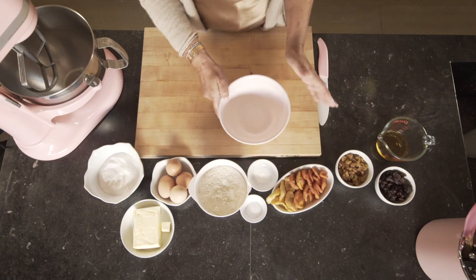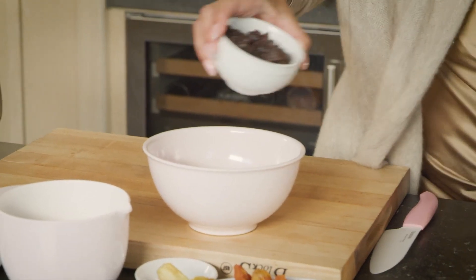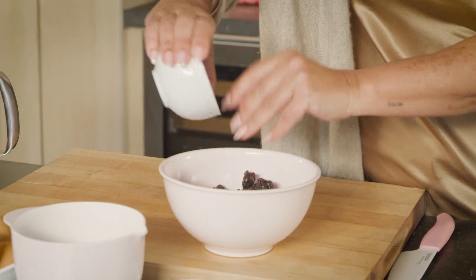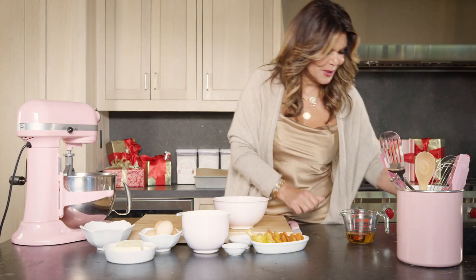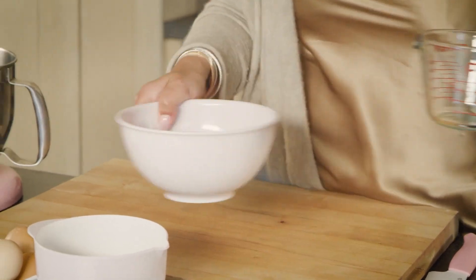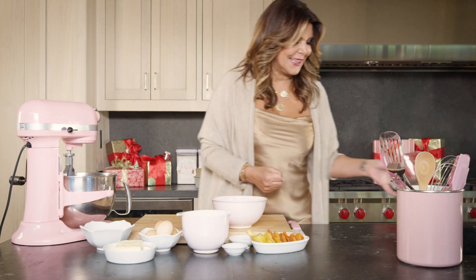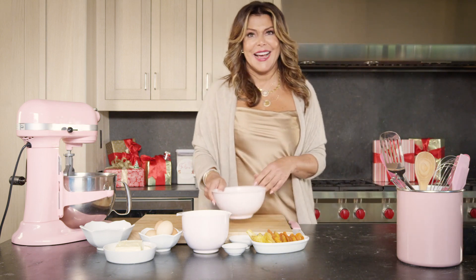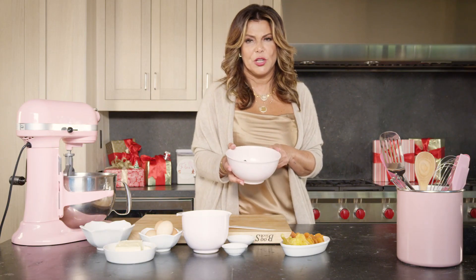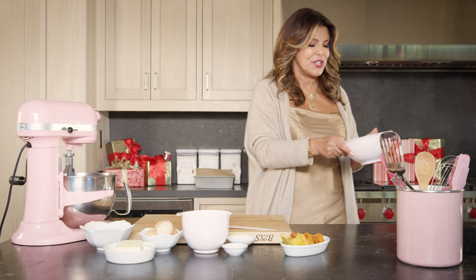First, I am going to soak my raisins with rum — that's how we get the party started. Usually I let them soak overnight so they absorb the rum. I'm telling you, one little slice and you're happy. I have some that I soaked yesterday, so I'm going to use them to show you how they look after a night soaking in the fridge.